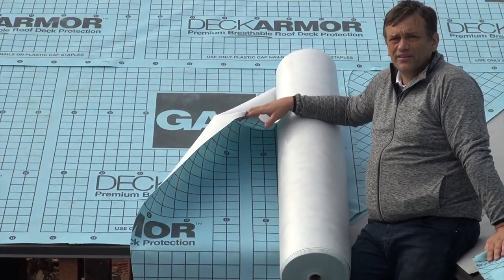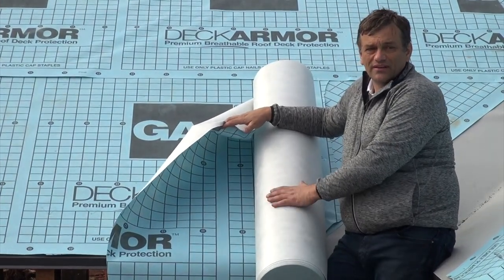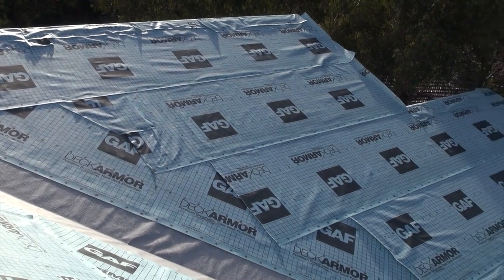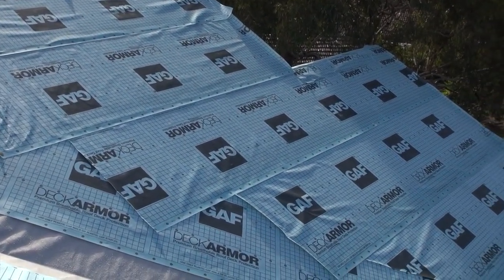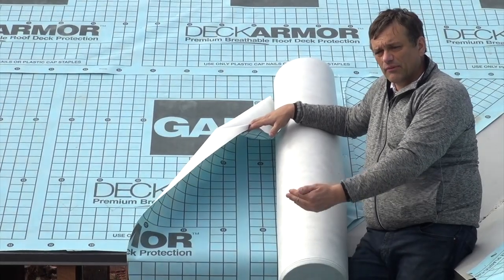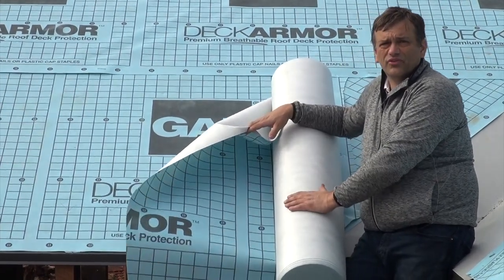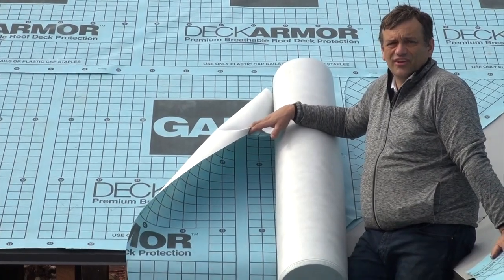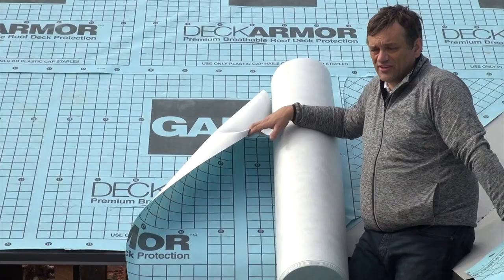It's a wonderful product — it's fantastic. I can't say enough about how enjoyable it really is to work with, especially compared to organic felts that will rot in time. This has got a 50-year warranty on it — it's an unbelievable product. Coming from starting roofing 30 years ago where none of this material was available, to now, this is just amazing. To see the evolution in the products and the technologies is fantastic.